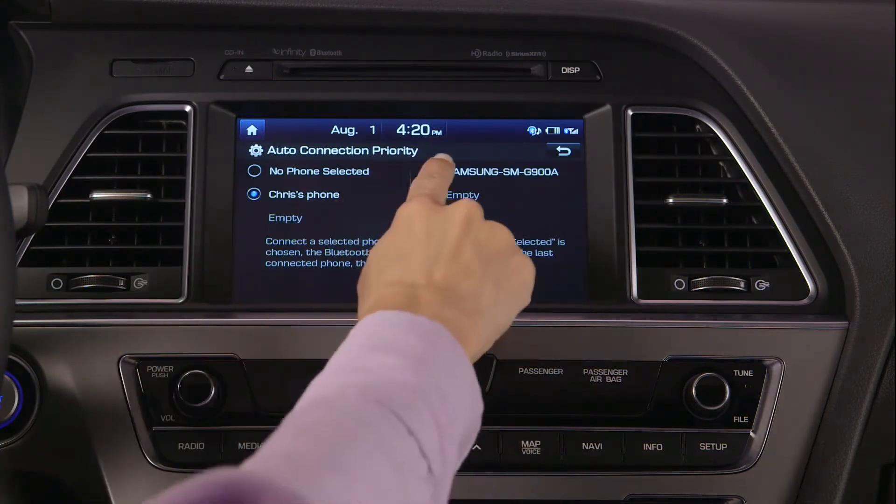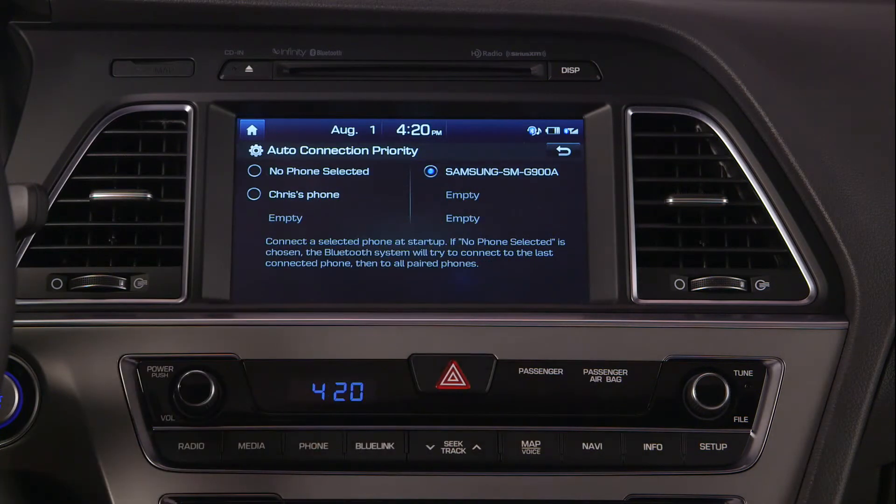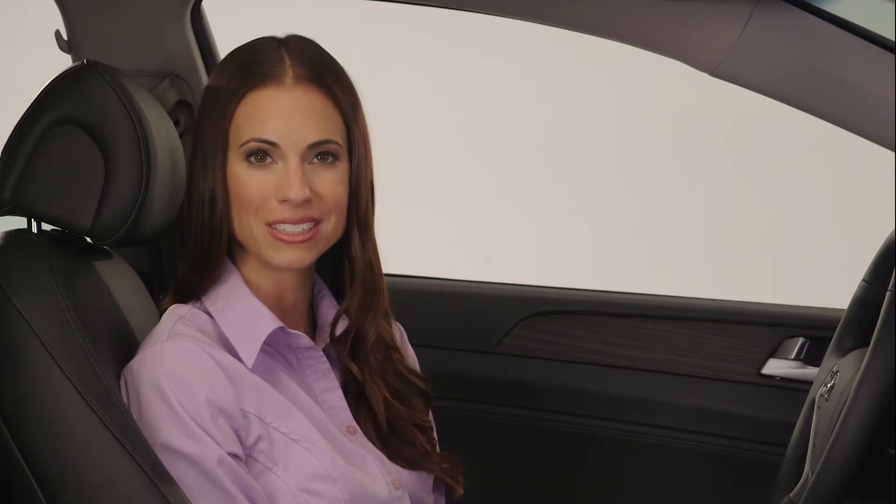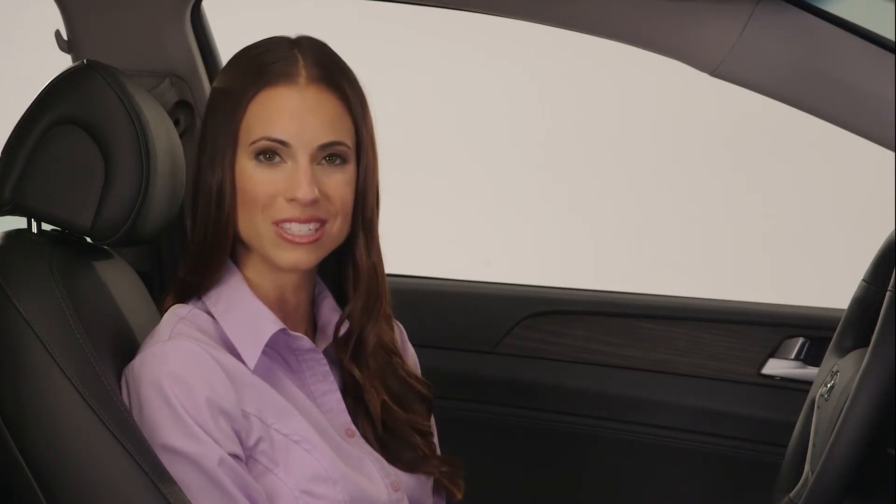From the phone list, select the phone you wish to have the highest priority. In the event the highest priority phone cannot be connected, the vehicle will automatically attempt to connect to the most recently connected phone.